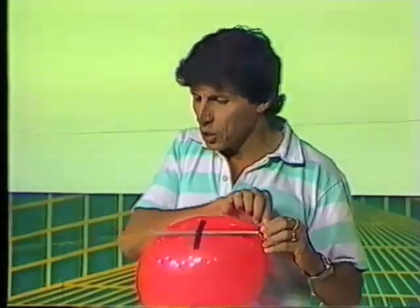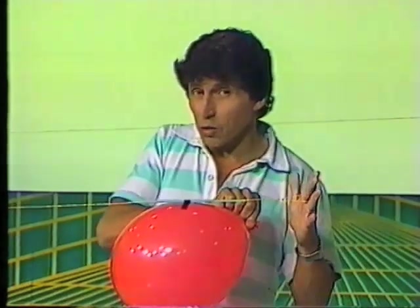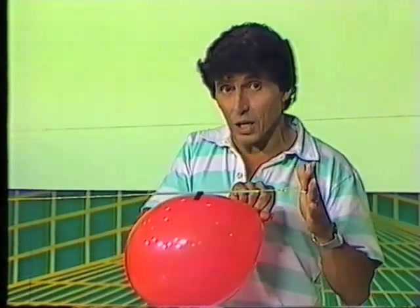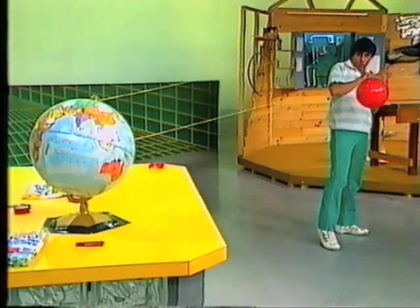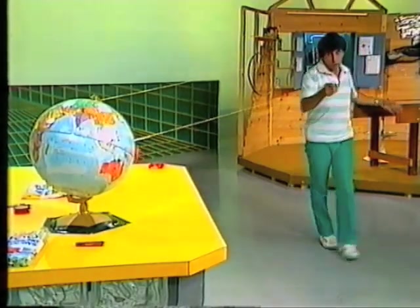The straw plus string makes a guidance system, so with a bit of luck we might be able to hit our target. Five, four, three, two, one, zero. And the rocket goes all the way to the target, which was the globe of the world.